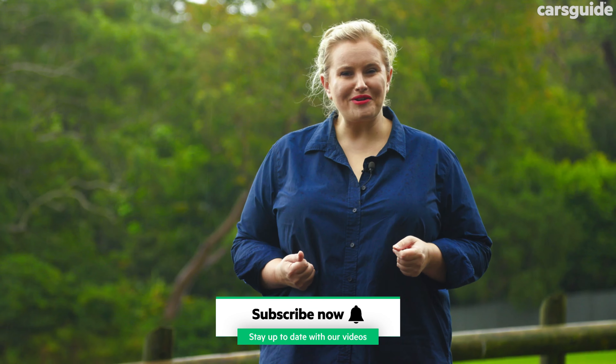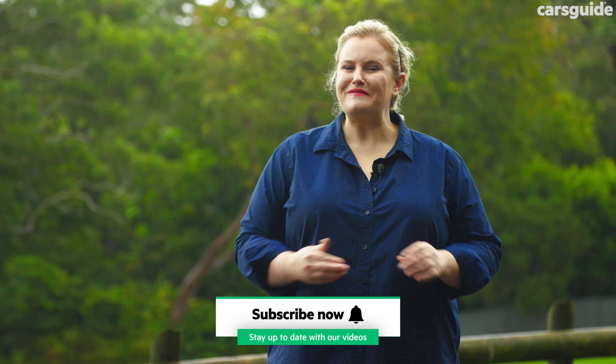It competes against other electric medium SUVs like the Kia EV6 and market-leader Tesla Model Y. This week I've really put it through its paces with my family of three, so stay watching to see what we've discovered.